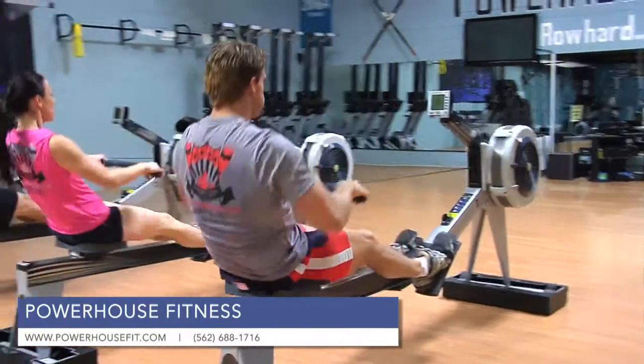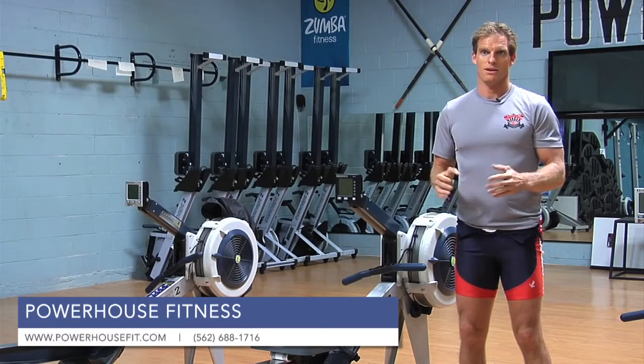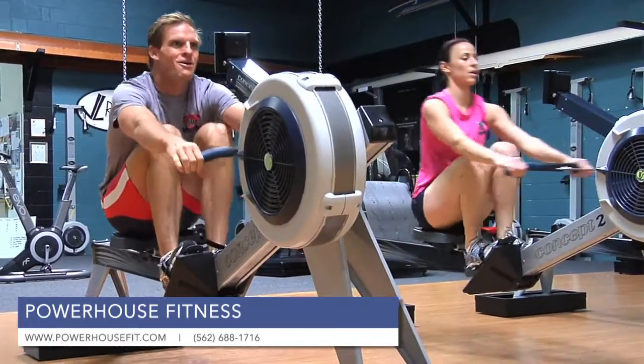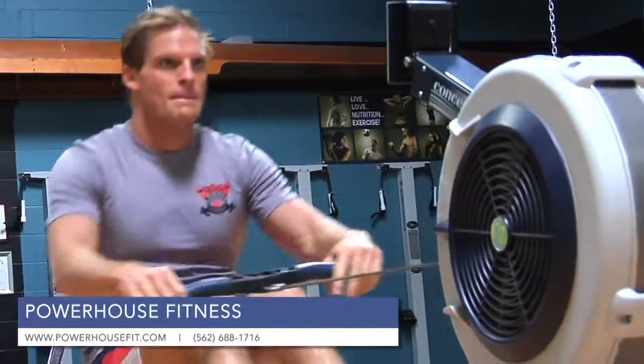It's strength, endurance, and weight training all involved. You get the best possible overall workout — the most bang for your buck, the most calories burned per minute than any other exercise I think I've ever done.